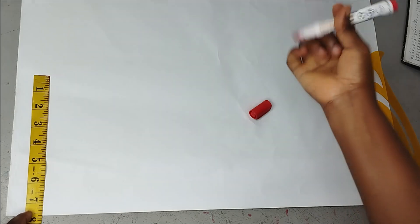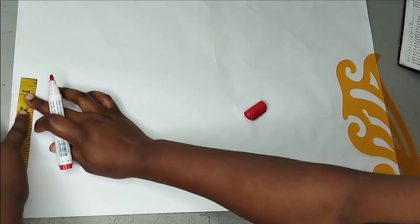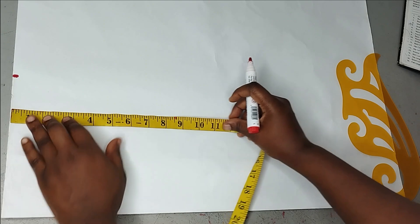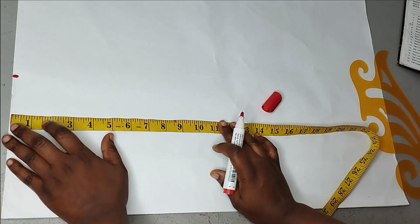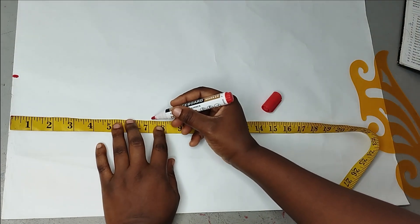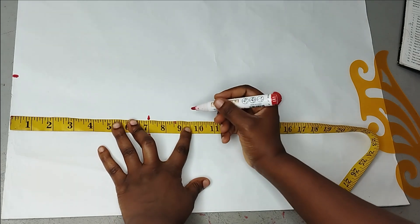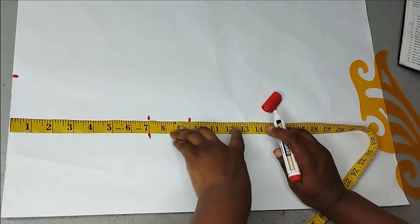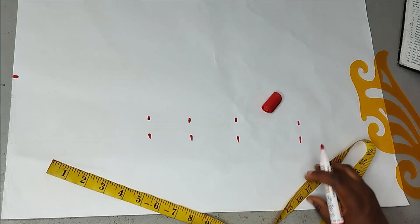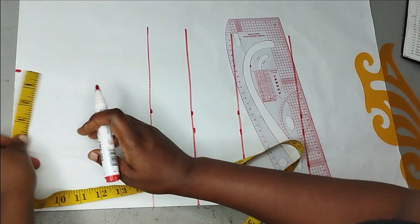I'm going to start with drafting my basic bodice. My shoulder is 14 divided by 2 is 7, so I'm going to add half an inch for turning the armhole area — so I have 7.5 inches here. The armhole is 14 inches, so 14 divided by 2 is 7 — I'm going to mark 7 inches for my elbow. My bust point is 9.5, my underbust is 12.5 inches, and the half length is 17.